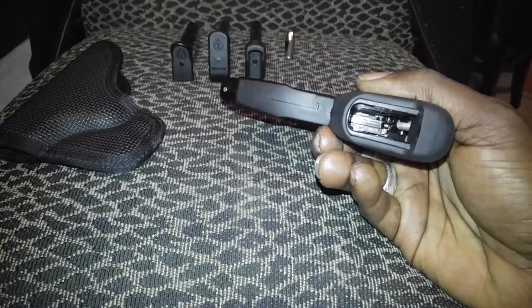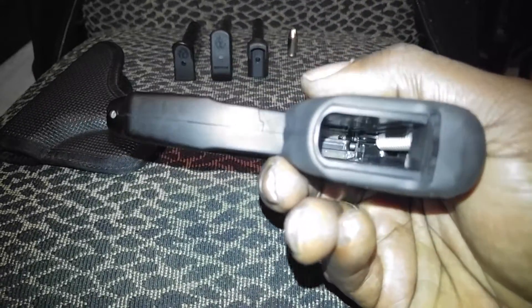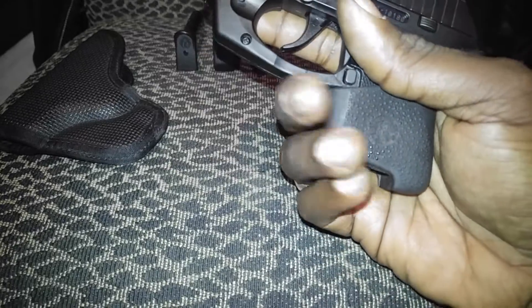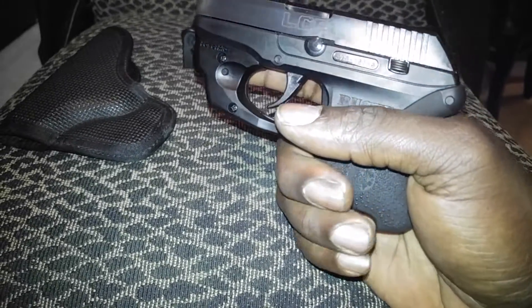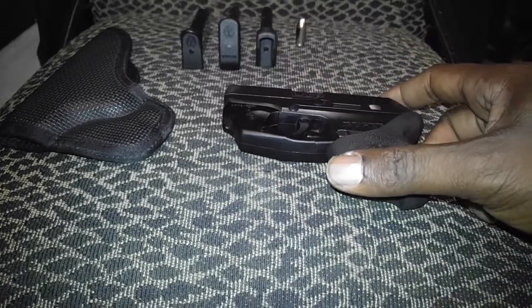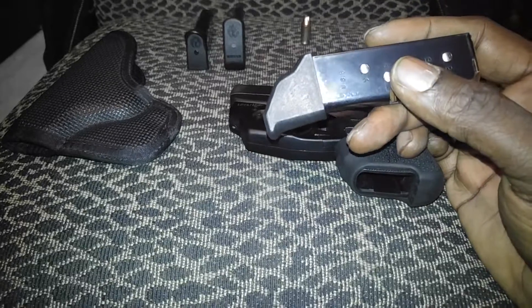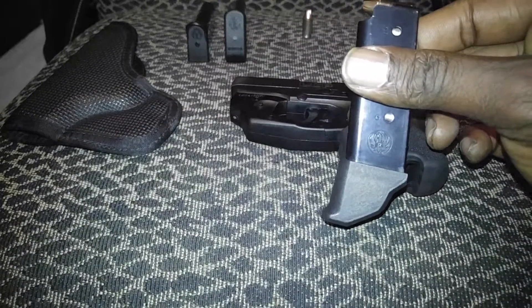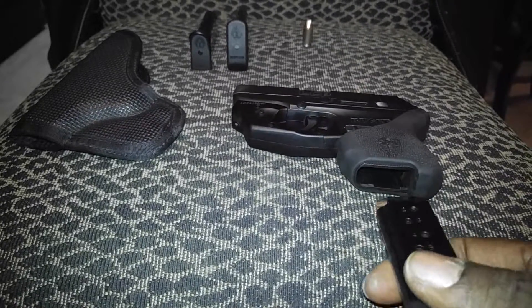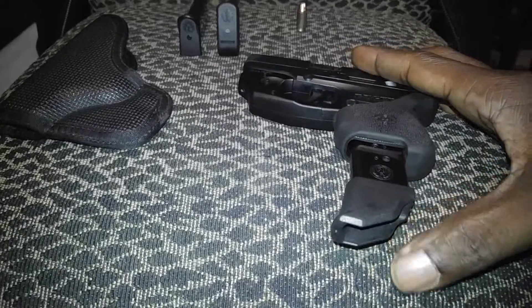I haven't had a chance to take it to the range and check it out yet. This whole grip — you see how thick it is — it's really thick, so it adds a lot of grip and helps you get a better purchase on the weapon. On top of that, you have the garrison grip extension that I have on one magazine.